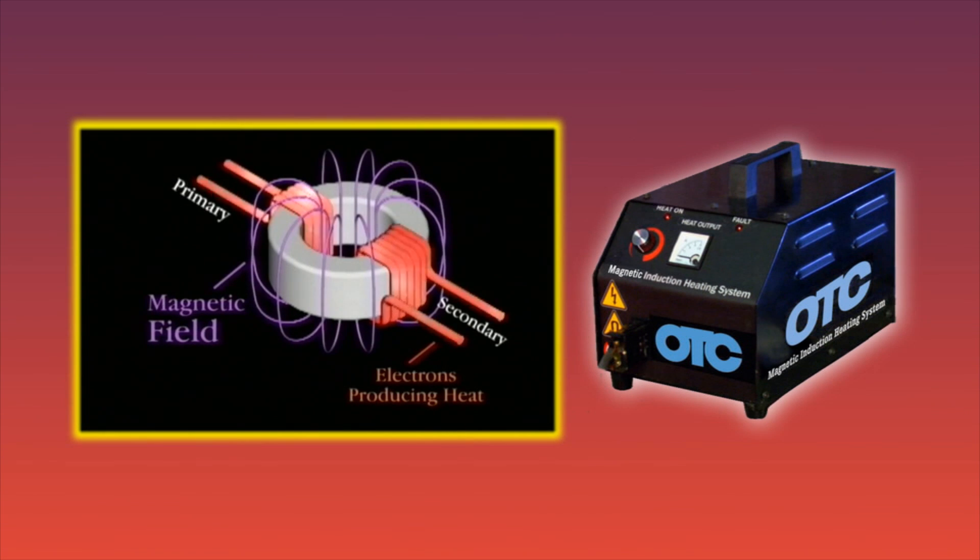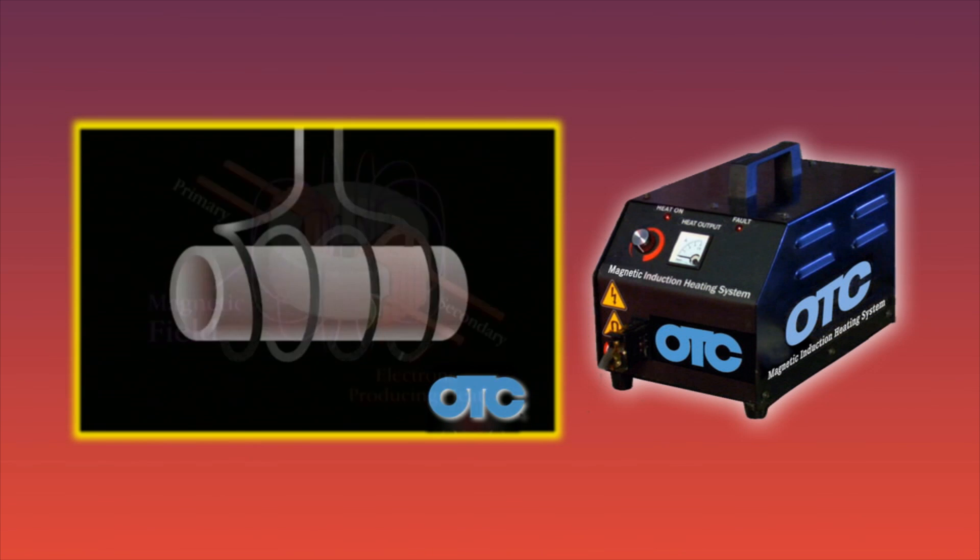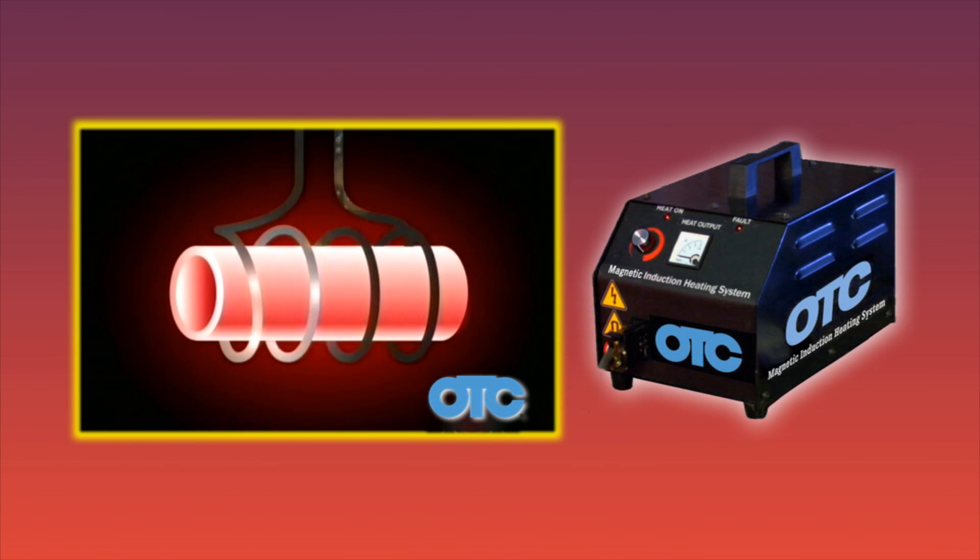This animation illustrates the simple principles of induction heating. Electric currents are induced in metal objects via electromagnetic fields. Any time a magnetic field is placed near a metal object, electrical current is created in that object. By increasing the intensity of the current, visual heat can be created in the metal in a matter of seconds — the metal will actually turn red hot.